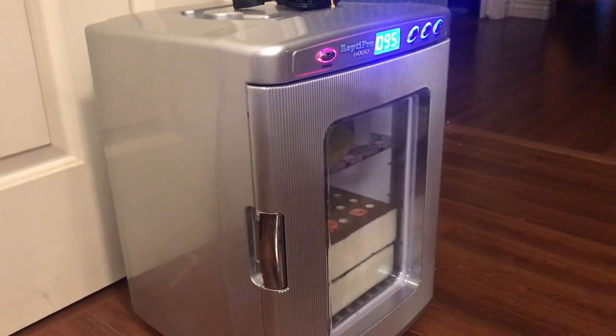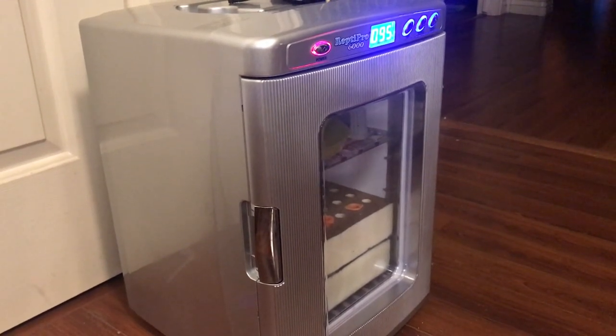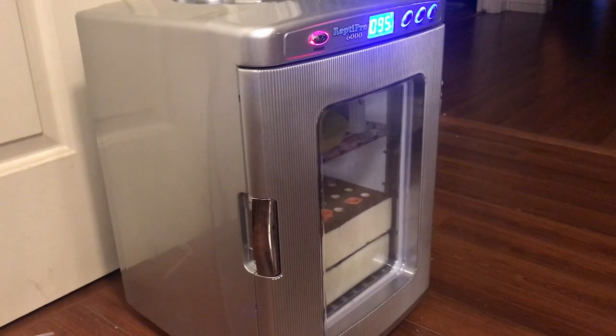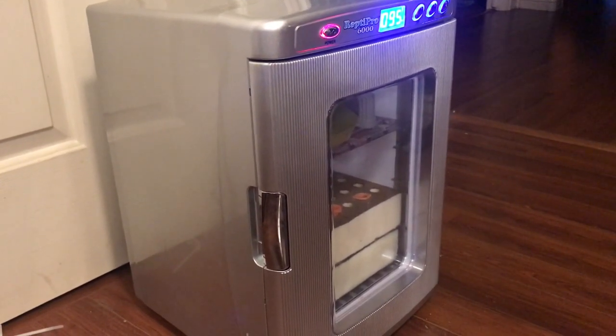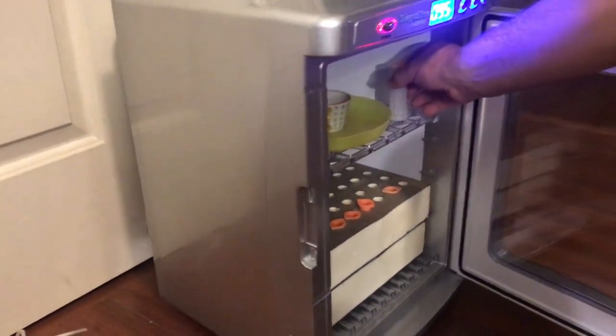Welcome back everyone. After we installed the queen cells yesterday in all those little minis from our swarm series, we have a handful of cells left over here in the incubator and some of them have hatched.